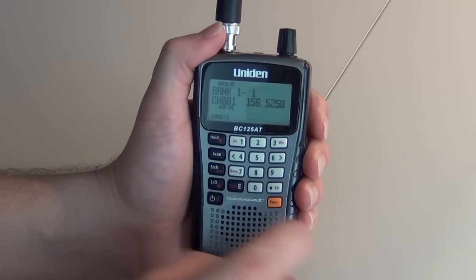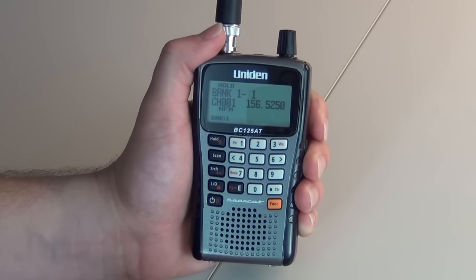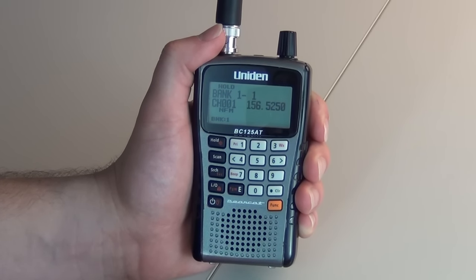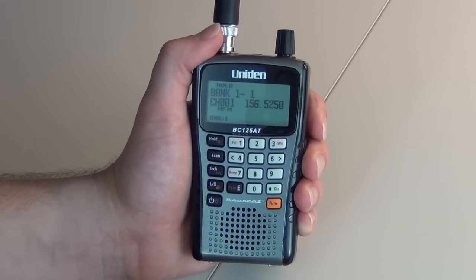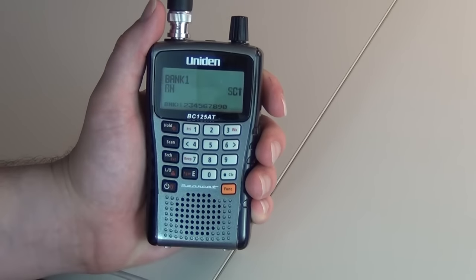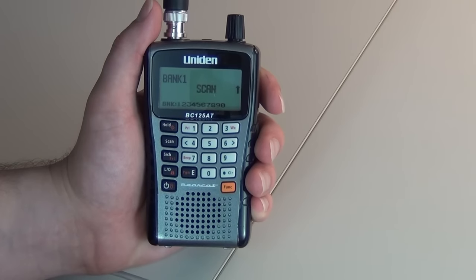You will press the decimal key — that will enter the menu. Then you will just start over from step 1 and go to your next channel. And once you are finished, you will just press scan, and it will start scanning the frequencies that you programmed.